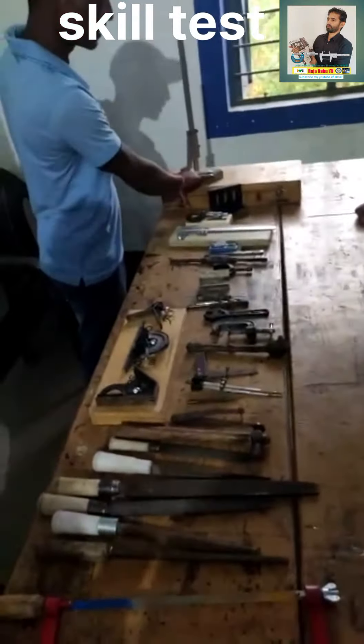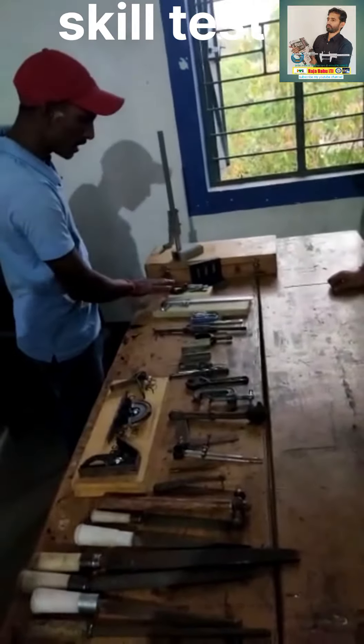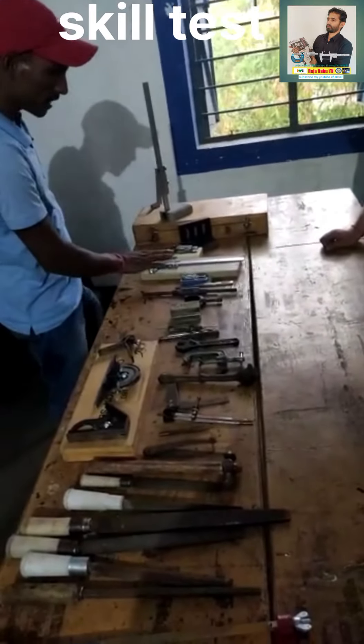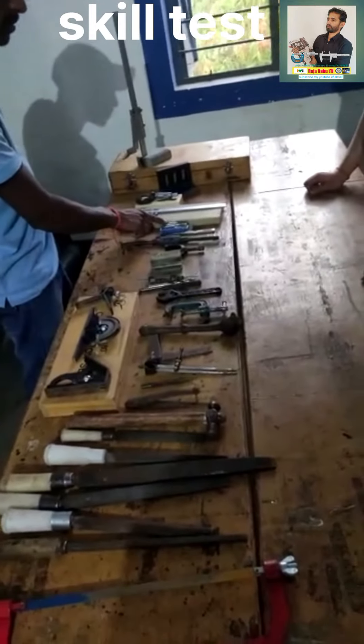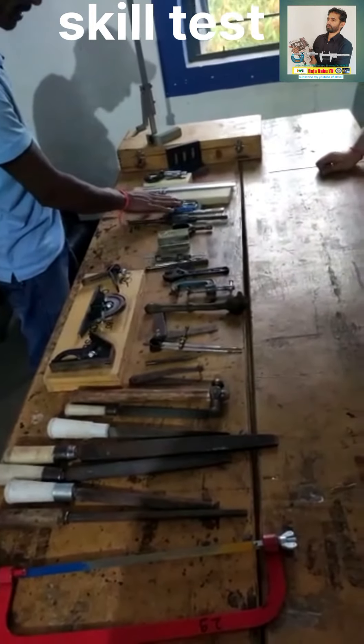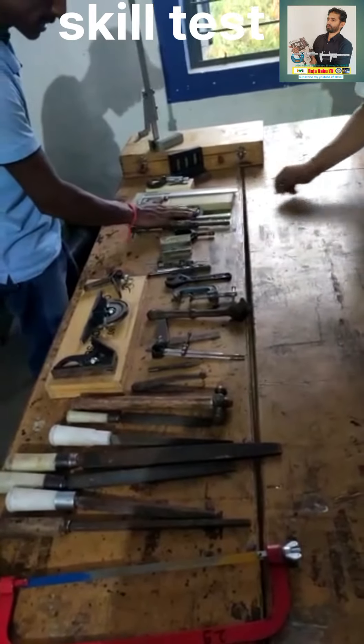This is a hard case. This is a plate. This is a micrometer. This is a caliper. This is a tape. This is a filler gauge.